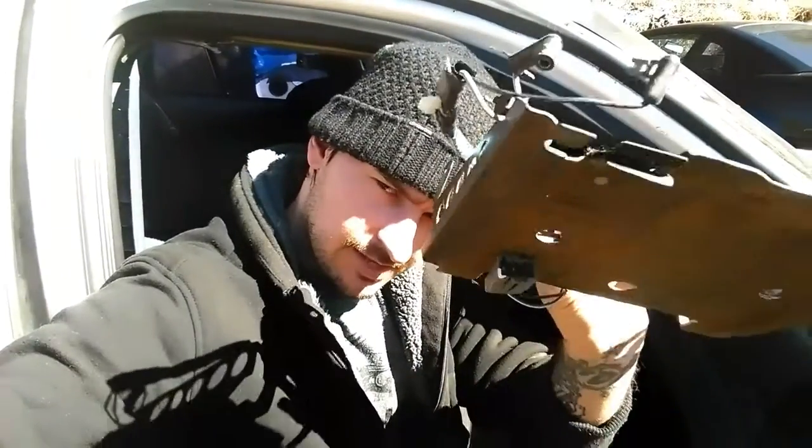Okay guys, and that's how you remove this dash bracket on your Crown Victoria. I hope this video was very helpful — it's pretty simple, easy to do. Until next time, stay tuned.